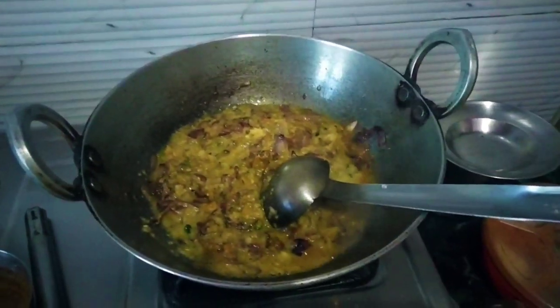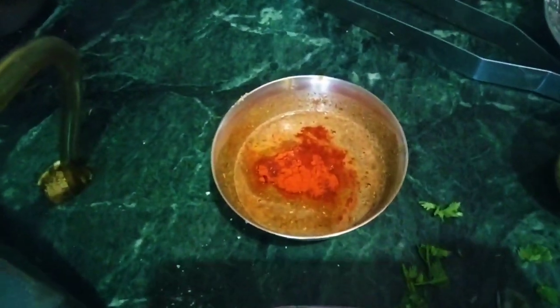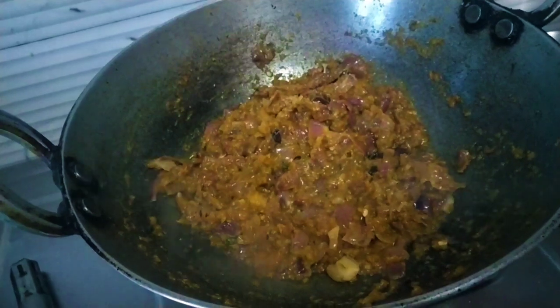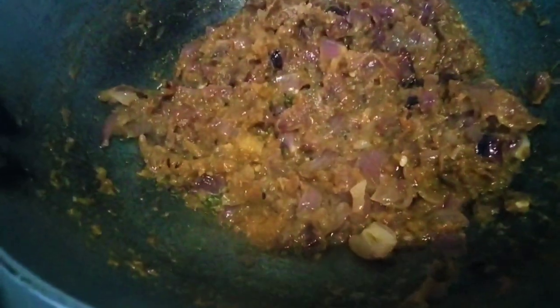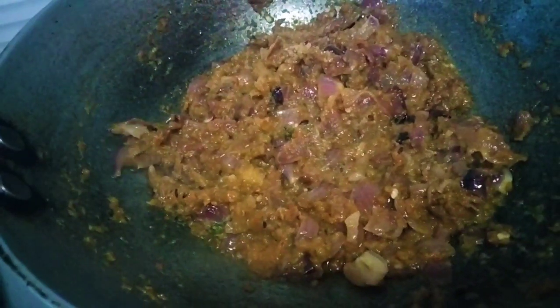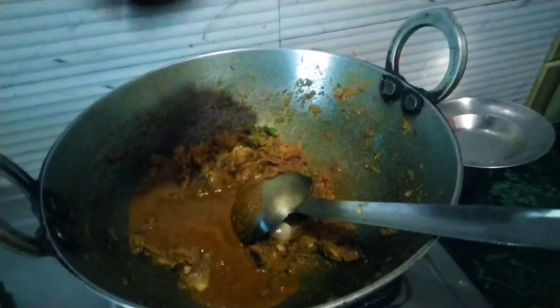So guys, I have added some masala, and then I will add the brown sugar and the masala.